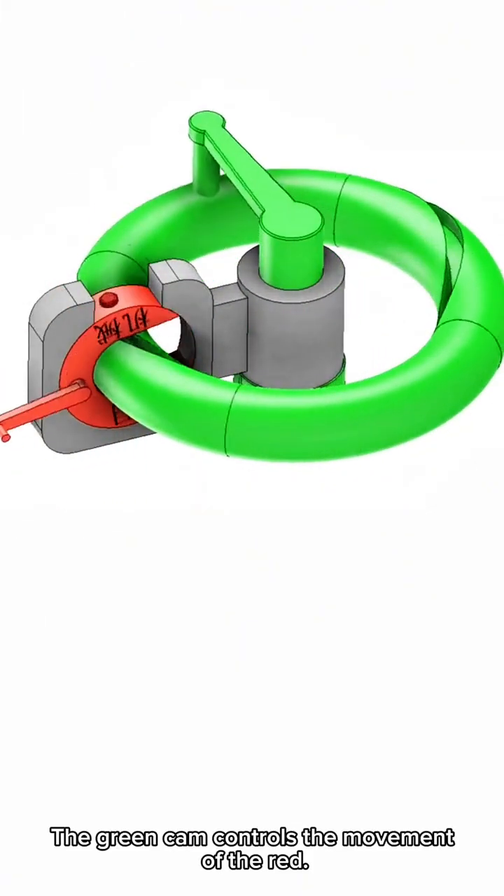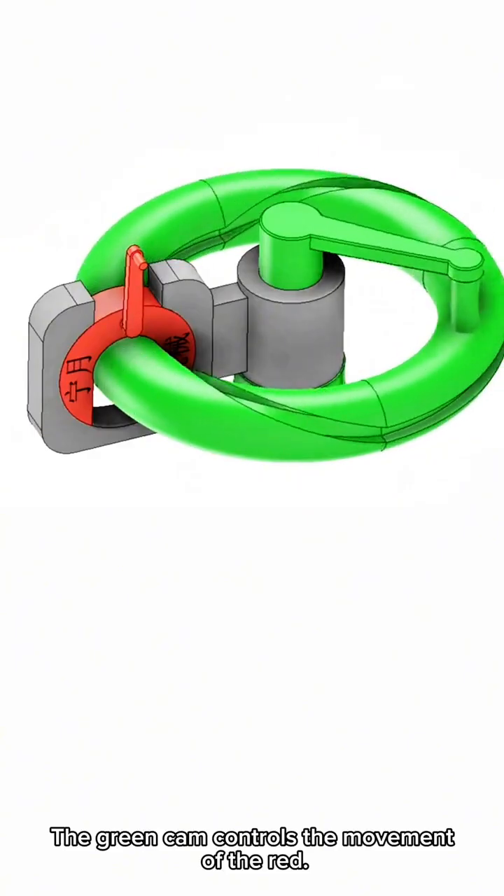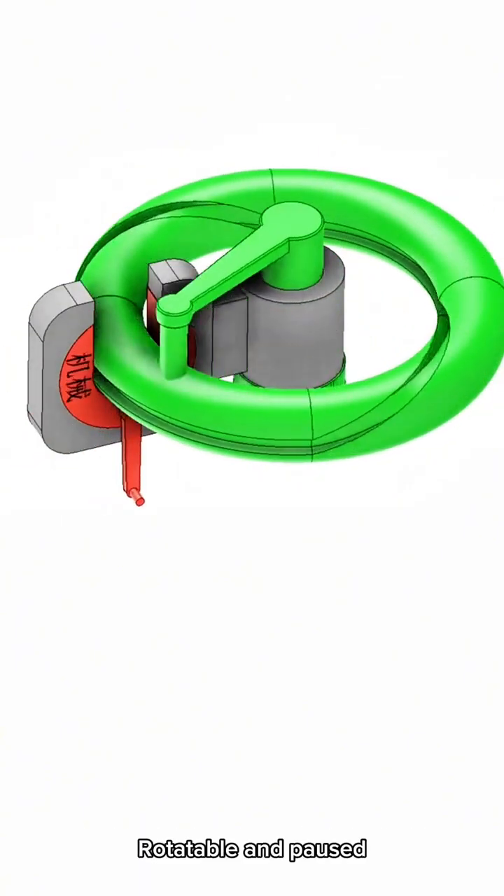The green cam controls the movement of the red — it's rotatable and can be paused.